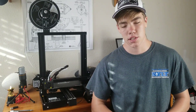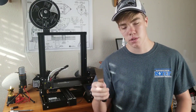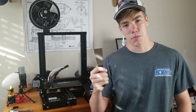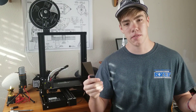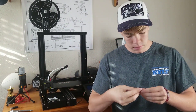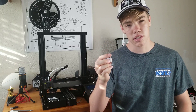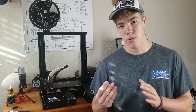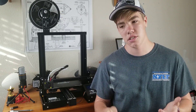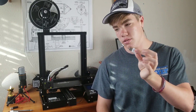Before moving on from the box contents, I want to mention the two most important tools. First is the scraper — if your print gets stuck to the bed, it helps you get it off, and it can also remove stuck filament. Very convenient. Along with that, you get an 8GB SD card and a USB to SD card reader, which is very important if you want to print anything beyond the three default prints on the card. Do not lose the USB to SD card reader, the SD card, or the scraper — those are your most important tools.